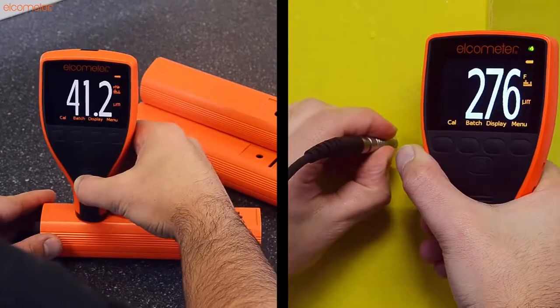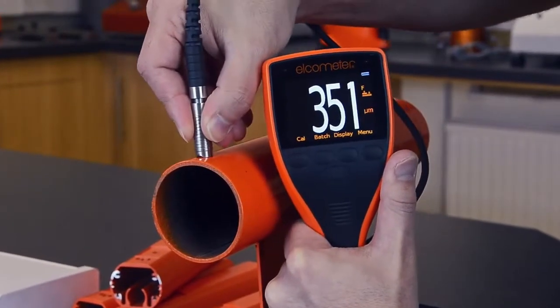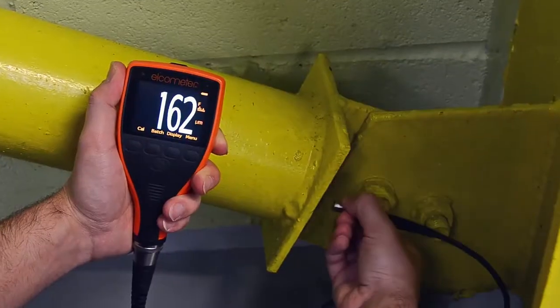Since Elcometer introduced our first coating thickness gauge in 1947, we have been world leaders in the design and manufacture of dry film thickness gauges and other inspection equipment for the coatings industry.